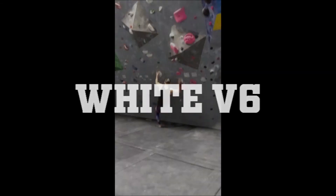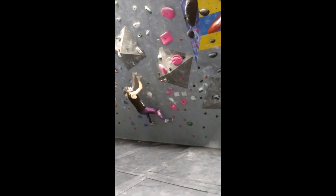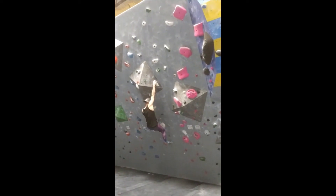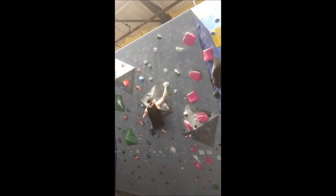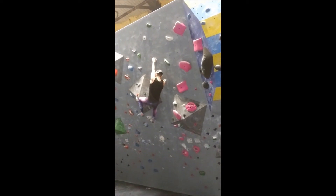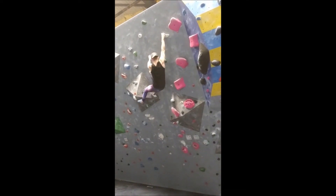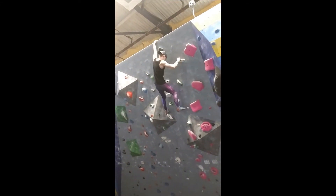Similar to the last climb, I found this white V6 to be rather easy as well. The crux is the first move, where you have to cross into a pretty bad right-hand hold. After that, spending some time getting your hands and feet adjusted makes the next move easier. I mess up a bit here and get my feet a bit too high, but I work well in scrunched-up positions, so it didn't pose much of a problem. I messed up again here and didn't notice a foothold out right, and once again got myself in a scrunchy position when moving out to the penultimate hold. This proved to be a bit more troublesome, but I was able to move through it and do the last few easy moves to the top of the wall.